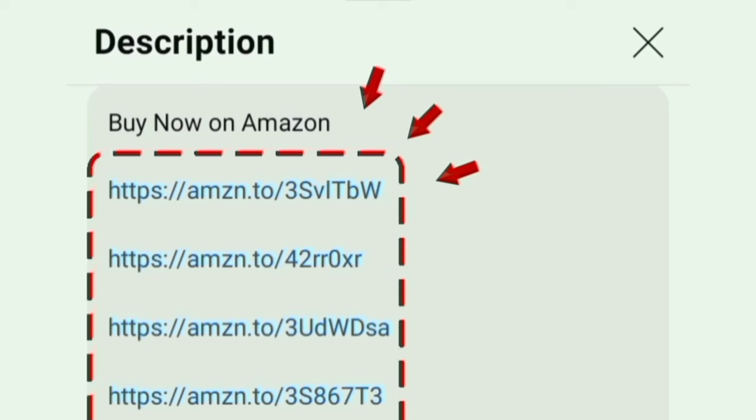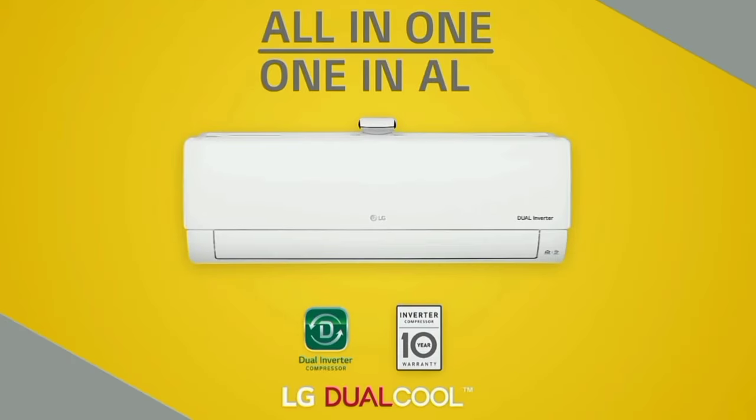The air conditioner link is in the description box. We will see the features in this AC — we need to know the features in this LG AC.